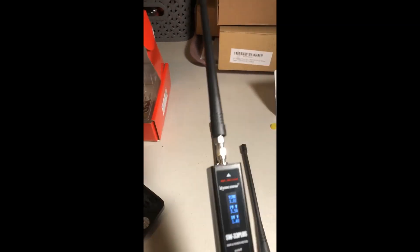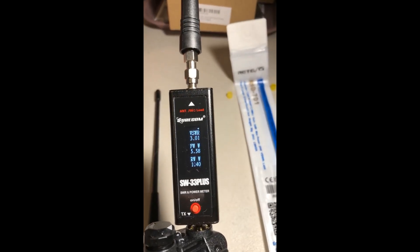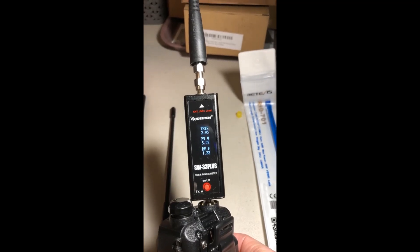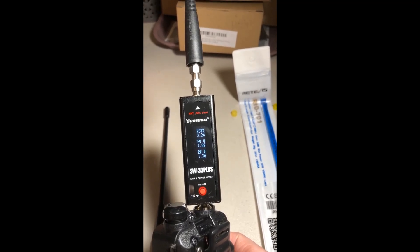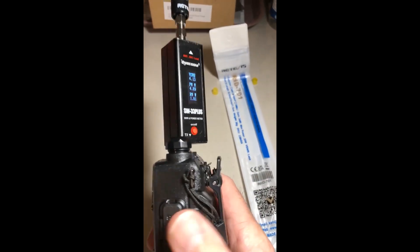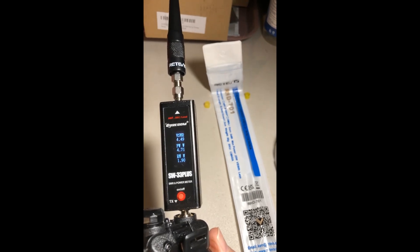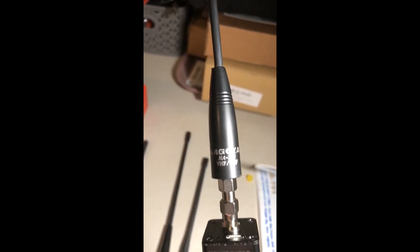Now trying the 70-centimeter calling frequency. With the UV5R-A stock antenna: SWR 2.95 and 5 watts. With the original UV5R stock antenna: SWR 3.24 and 4.89 watts. With the RHD-701 antenna on the 70-centimeter national calling frequency: SWR 4.49 and 4.71 watts.